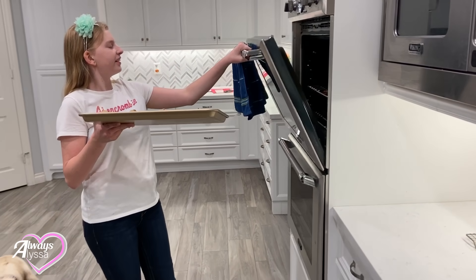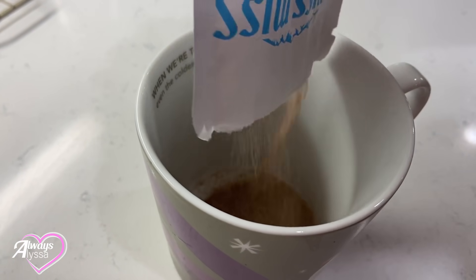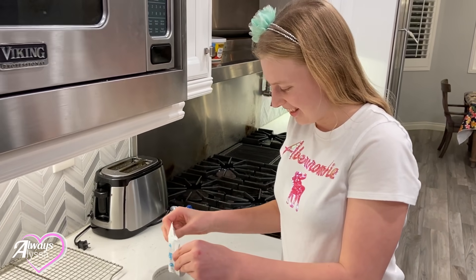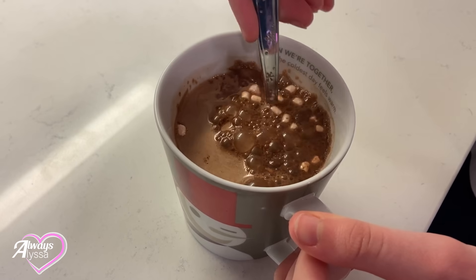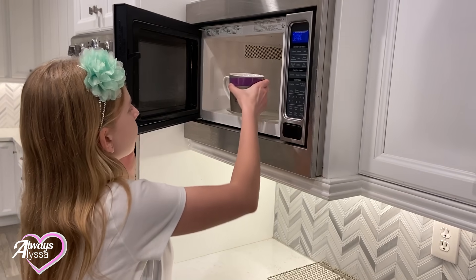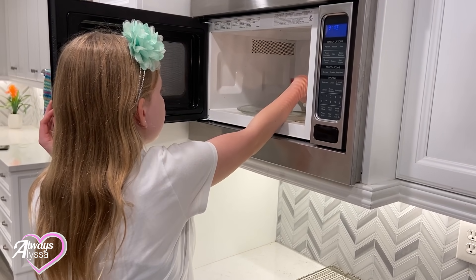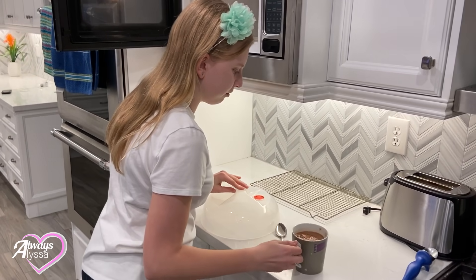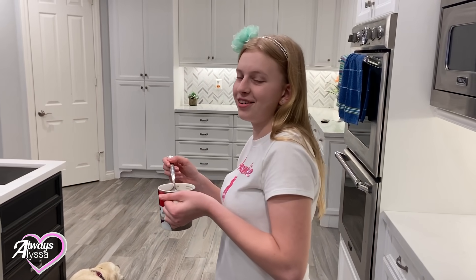Time to put them in the oven. While I'm waiting for my cookies to bake, I'm gonna make some hot chocolate. That wasn't very satisfying but it's still gonna taste good. Now I'm gonna heat it up — nice and warm. Now I'm gonna go sit with my hot cocoa at the counter and wait for my cookies to finish.